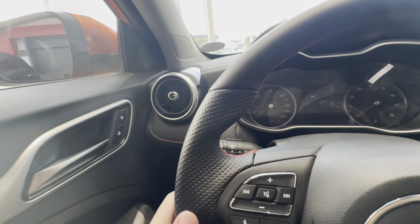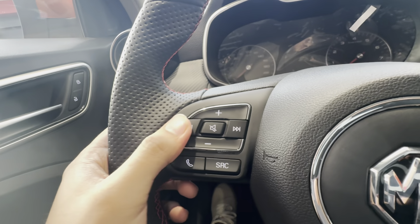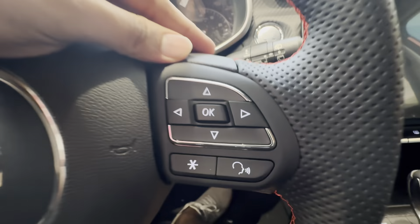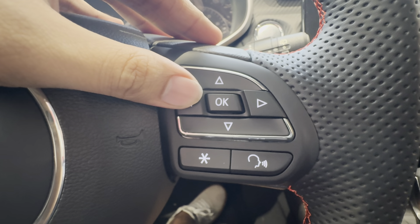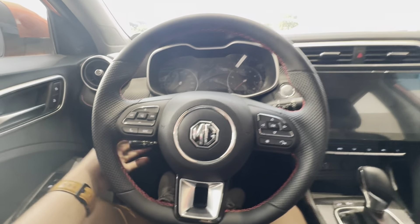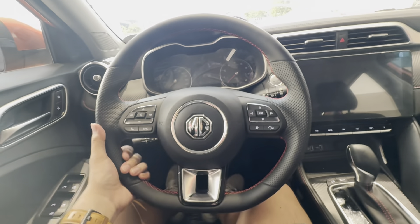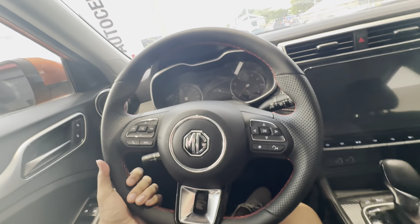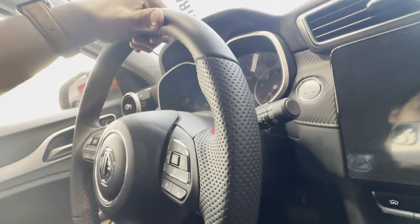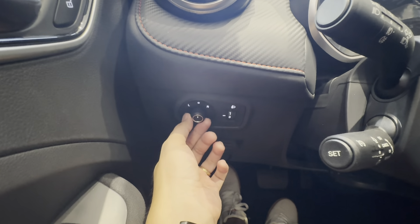Going back to your steering wheel guys, you have this flat bottom — I really like this form factor — and it's a leather steering wheel as well. You have this perforated material for your thumb rest area, controls on both sides, your MG logo at the middle, and your voice command. Now let's check if it's tilt and telescopic. Good news: it tilts, but it doesn't telescope guys — only tilt.